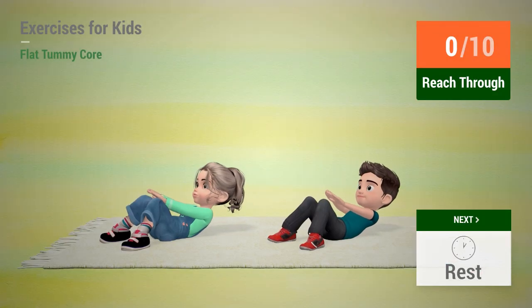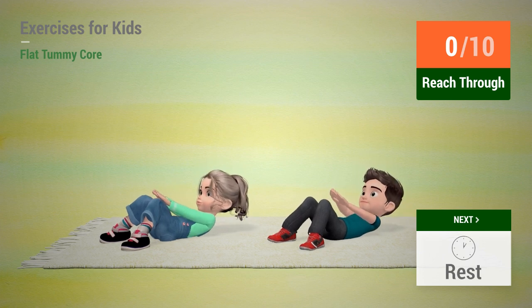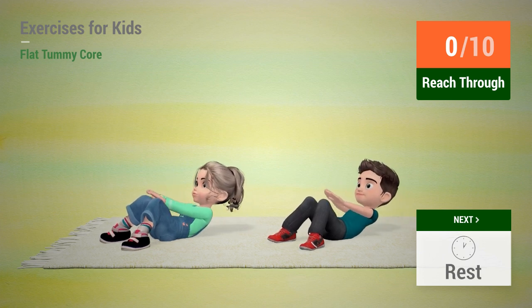Up next: Reach through. In 5, 4, 3, 2, 1. Go!